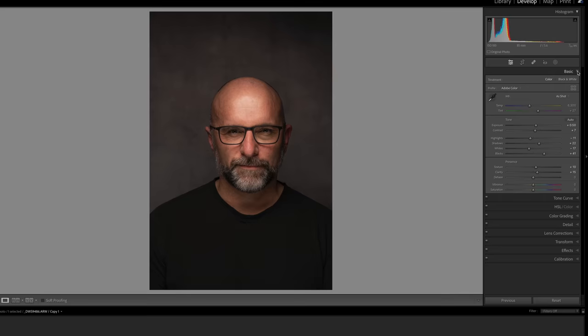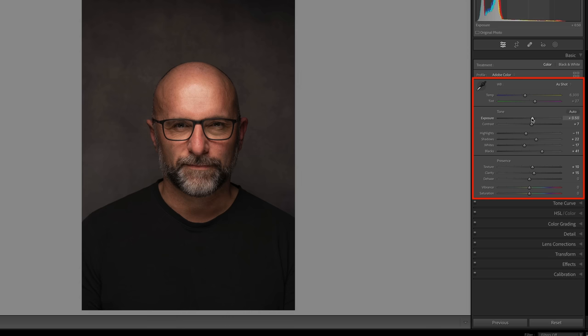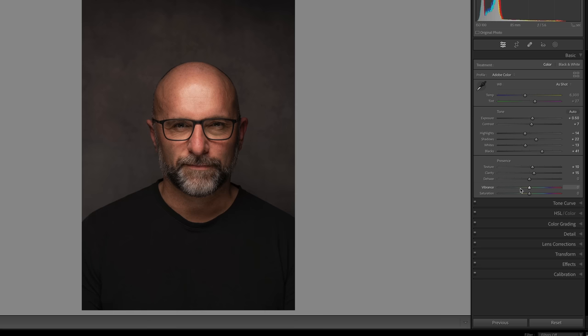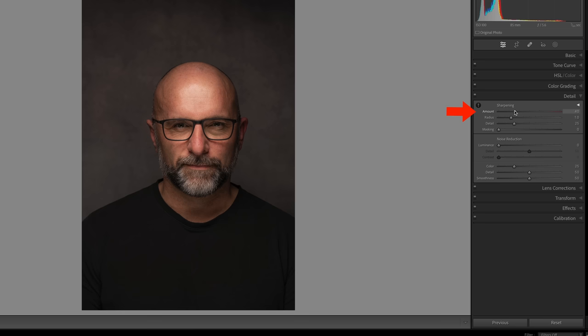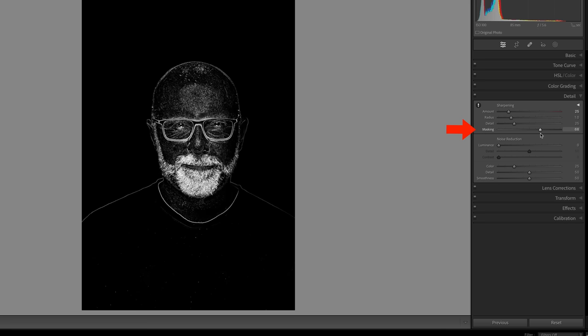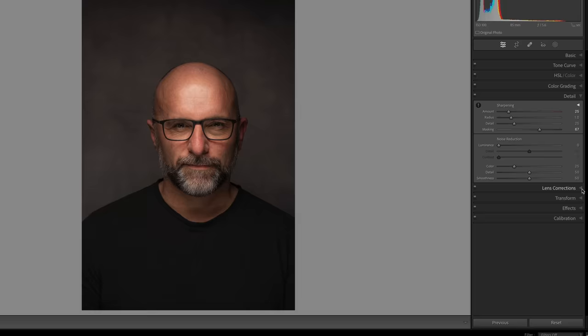Now let's run through the edit in Lightroom and Photoshop. In Lightroom I've made a few minor adjustments: in the basics panel I've increased the exposure just a little and added a small amount of contrast. I've reduced both the highlights and the whites to reduce the light on the face, and increased the blacks. I've added a tiny amount of texture and clarity. For sharpening, I take the amount down to about 25, then hold down the Option key on Mac or Alt on Windows and drag the masking slider to the right to limit sharpening to the face. Then I go to the Lens Corrections tab and tick the Enable Profile Corrections checkbox.